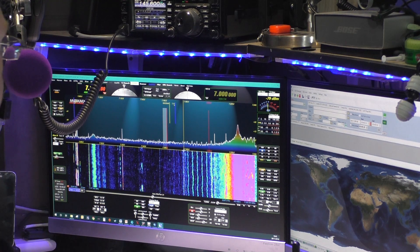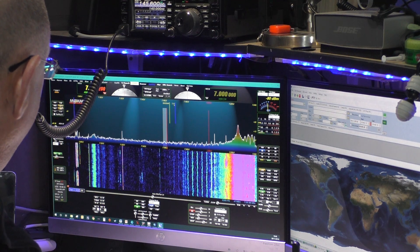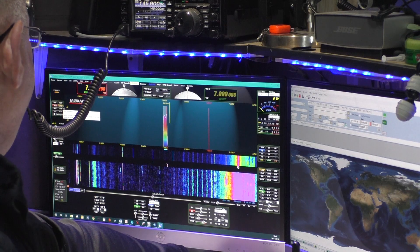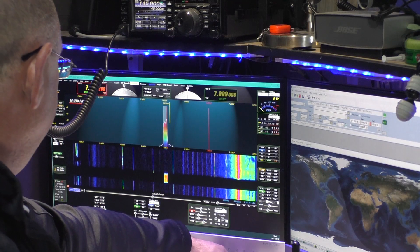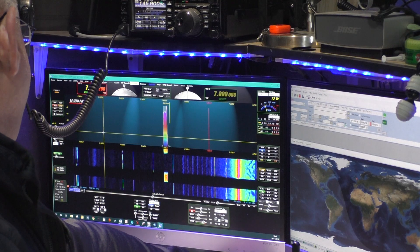I'll just make sure the other camera's pointing at the screen. I'm doing it this way rather than using a screen capture card because I think it will get more of the essence of what I'm doing. Let's make sure the ATU is on and my SWR is good. Okay, here we go. 'Is this frequency clear please? M0XMX.' Then I wait 10 seconds. 'Is this frequency clear please? M0XMX.' Wait another 10 seconds. 'Okay, nothing heard — last call. Is this frequency clear please? M0XMX.'